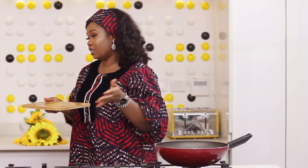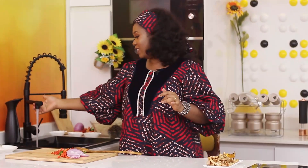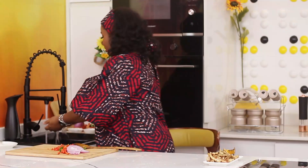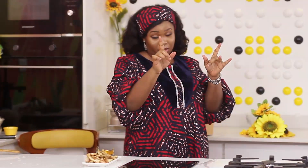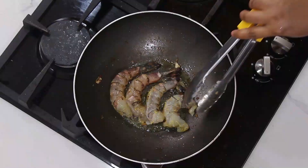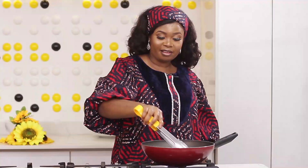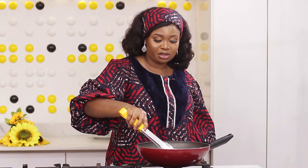My friend that is visiting loves shrimps so much, so I'm making sure that everything she loves is in this recipe today. She loves plantain as boli, she loves fish, she loves shrimps. So I'm making sure we have all of that today, and she's going to be trying this new abacha recipe. She's very adventurous — I'm sure she will love it.